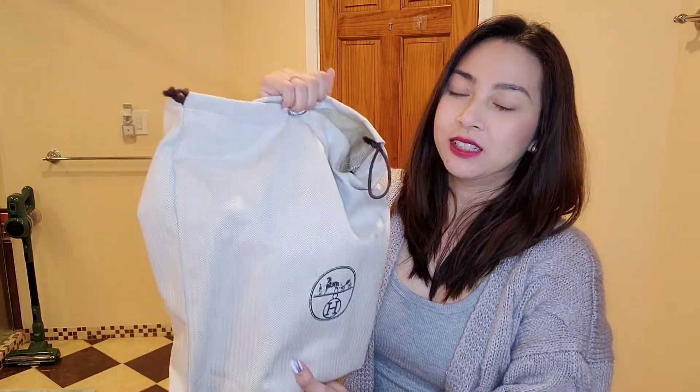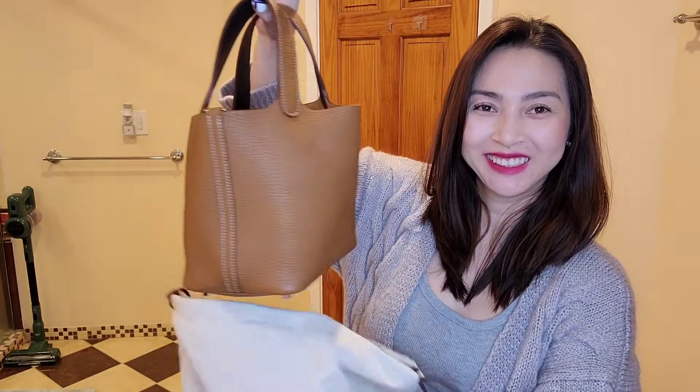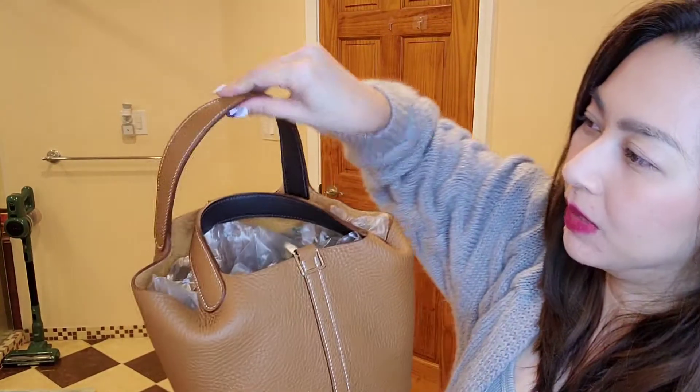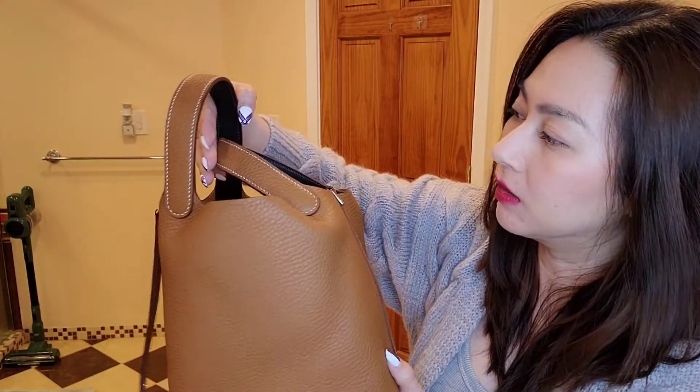So this color is very popular — it's a nice combo. Yes, this is a Picotin 18 and it's in palladium hardware, and the color is gold. But underneath the strap is another color, so this is the two-color Picotin. The name of the other color is Eben. So this is gold and Eben.